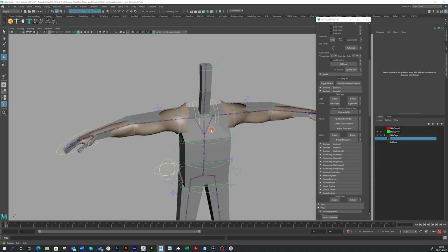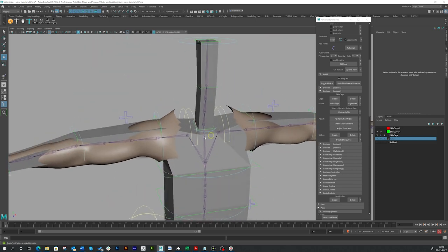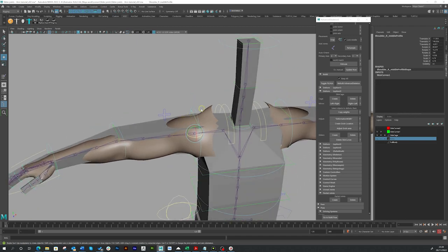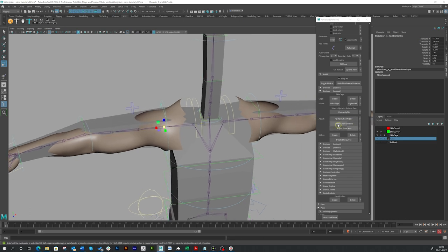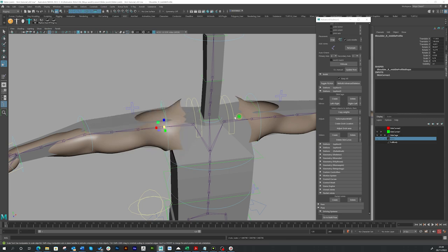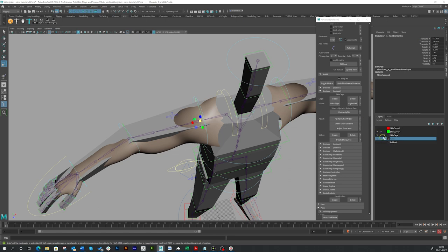It's gone through and created all the skin cage curves — you can see it's done all the legs and everything. You can also go through and select the guide curve on the side — the green skin curve — and fit it more if you want. You can also mirror that to the other side, so if you made a change you could go right to left and it would copy over. I'm just going to undo that; so now we've got a basic skin cage.